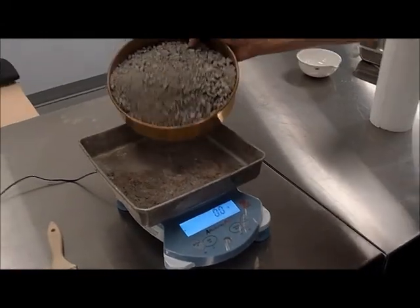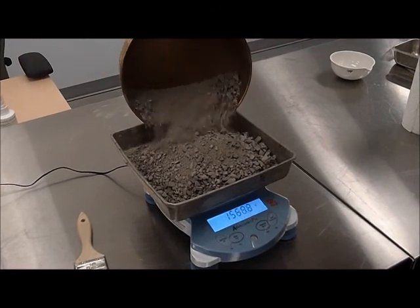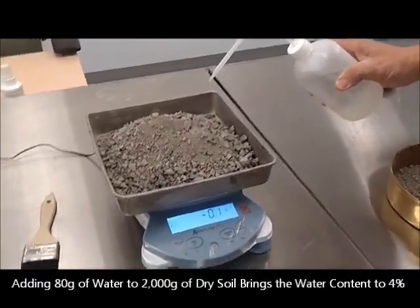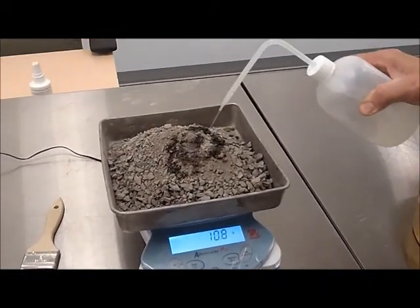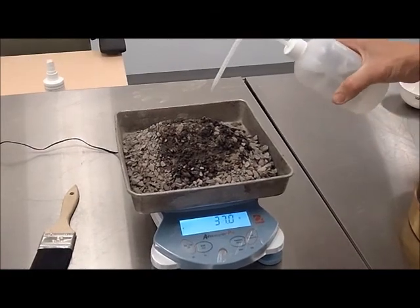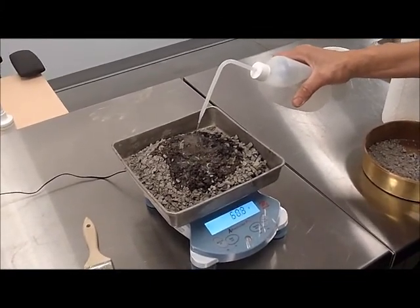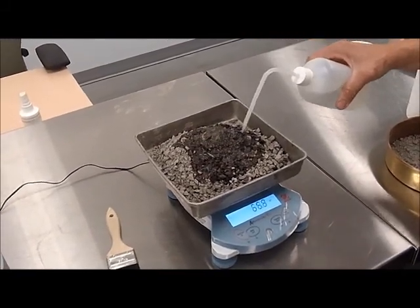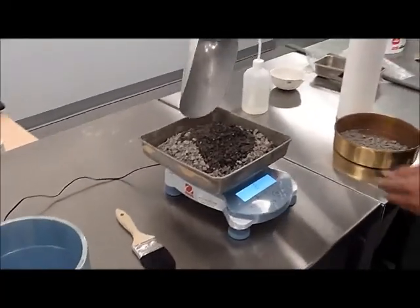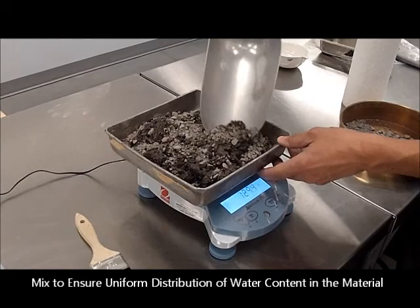Zeroing the scale, we're going to work with approximately 2,000 grams of dried material. We're going to add 80 grams of water, which will bring the water content from an assumed 0% to a starting water content of 4%. It's not that critical at this point that the numbers are exact, because they will be assessed and measured with more accuracy after. What is critical is that we mix the material uniformly, and that's going to take a little time for the material to achieve uniform water content throughout.